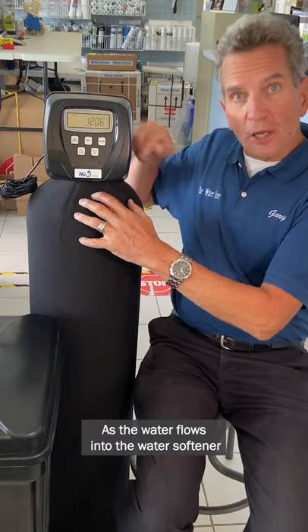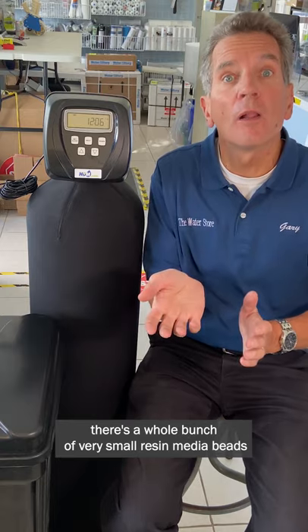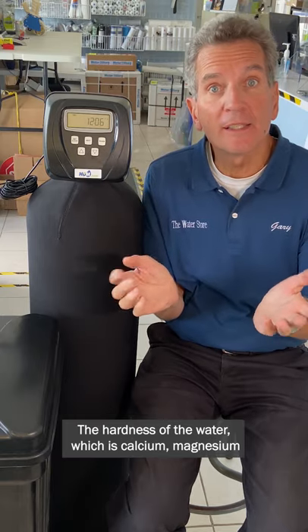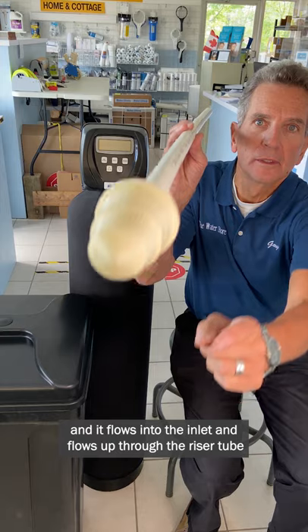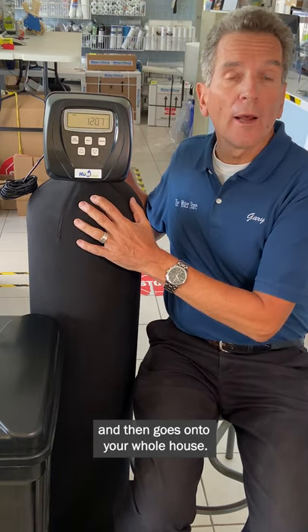As the water flows into the water softener and down through the tank, inside the tank there's a whole bunch of very small resin media beads. The hardness of the water — which is calcium, magnesium, and if you have any iron — sticks to those beads, removing it from your water. There's a screen and it flows into the inlet and flows up through the riser tube, and then goes on to your whole house.